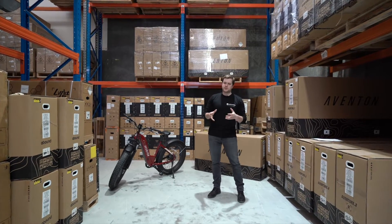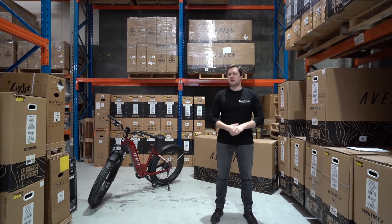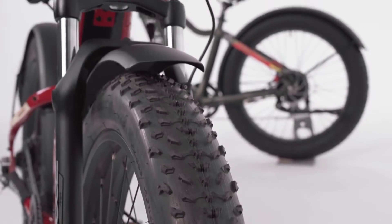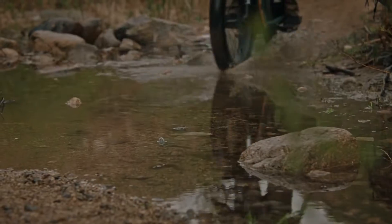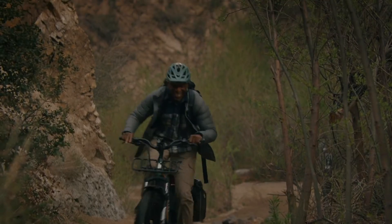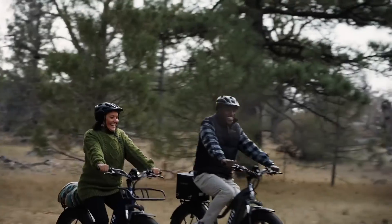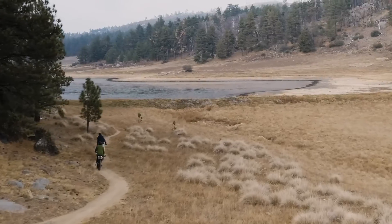We've talked about features and specifications, but who is a fat tire electric bike actually for, and why would you buy an Aventure over anything else? The biggest reason you'd buy a fat tire e-bike is because of the fat tires. If you plan on going over terrain such as snow, sand, loose dirt, or slightly muddy conditions, the fat tires stop the bike from sinking in the way a regular bike would. This means they can put their power down, they're easier to ride, go a little bit faster, and handle terrain much better than a regular bike.